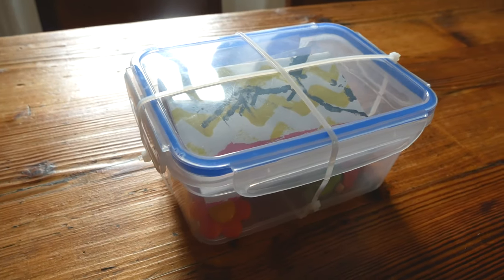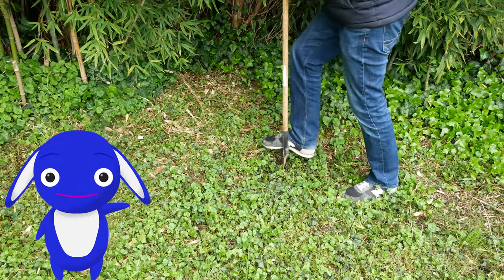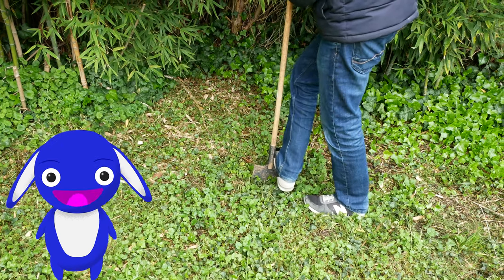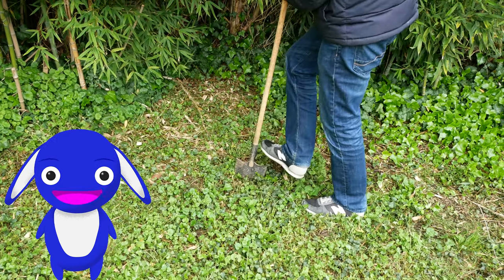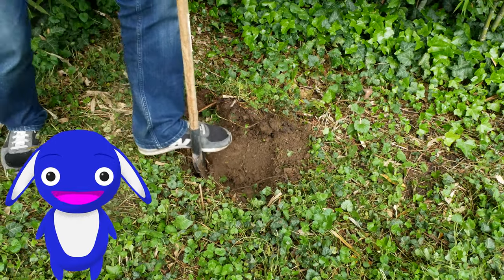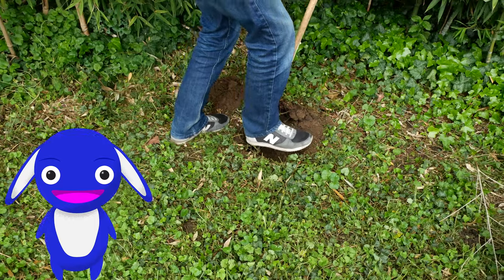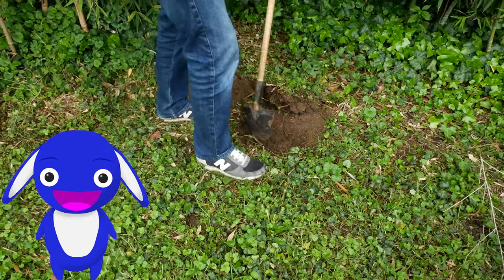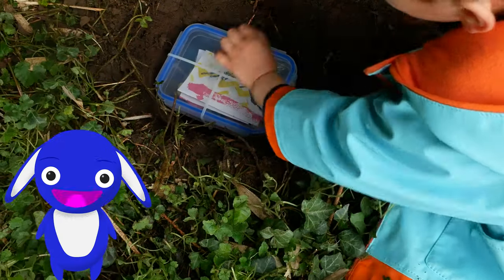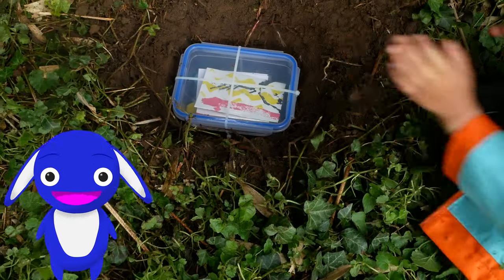Once your box is shut tight, the next step is to dig a hole in the ground so you can bury your time capsule. You can ask a grown-up to help here too. Mark and I had fun imagining who might find his time capsule one day. It might even be you if you decide to open it when you're a grown-up, or it might be a stranger who finds it hundreds of years from now. That would be amazing to communicate with someone so far in the future — and I bet they'd have fun looking through your stuff. Once the hole is big enough, just plop your box in and cover it back up.